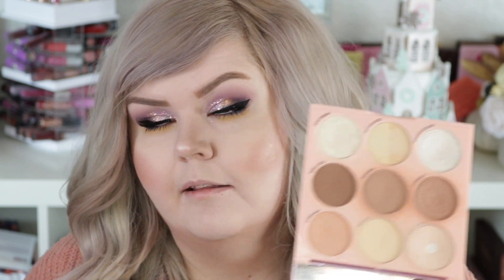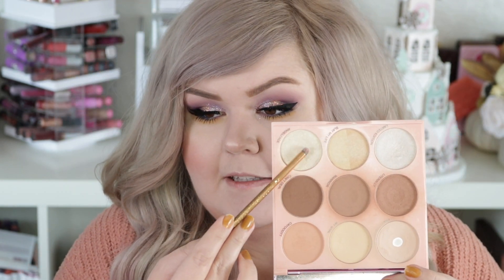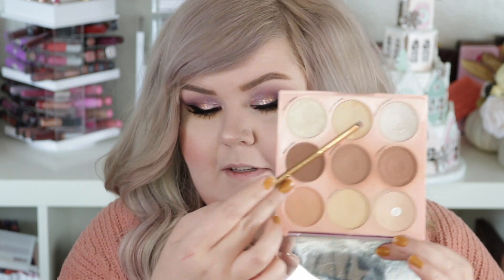I'm gonna highlight the inner corner a little bit. I'm just gonna go into my contour palette — the Emojination one again. I'm going to mix this shade and this shade.